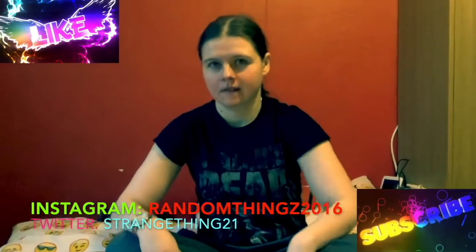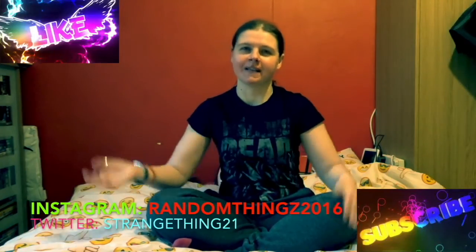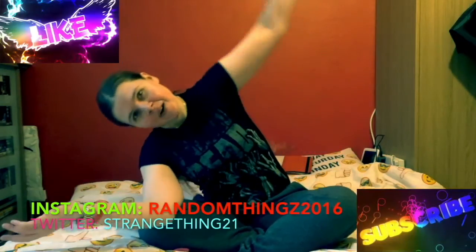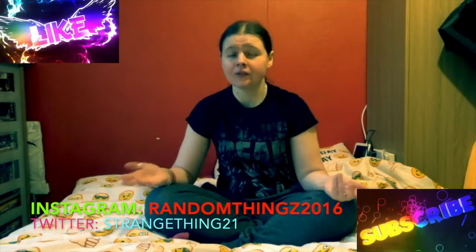Welcome back to another random things video. My name is Sam, if you didn't know that, and welcome if you are new. So let's talk about this little company called Wish. You may or may not have heard of them, but I've been using them for a little while.